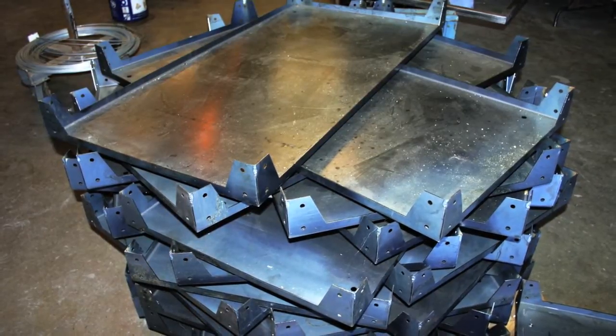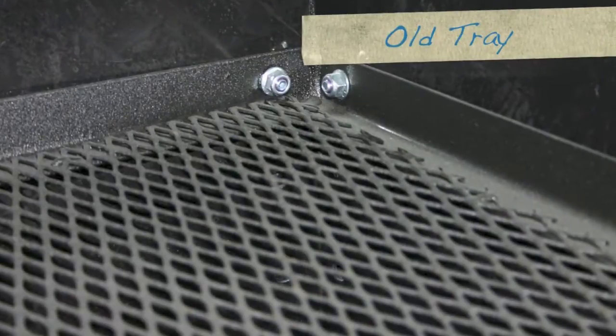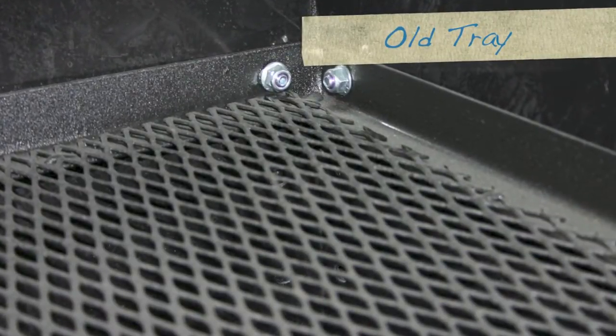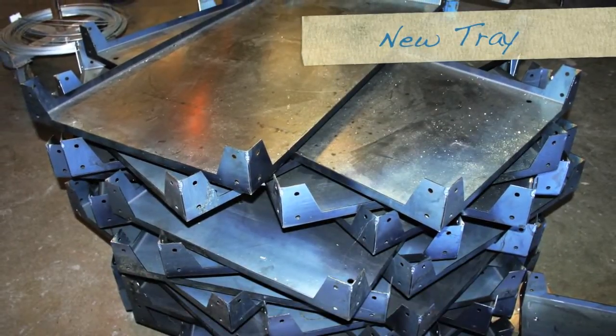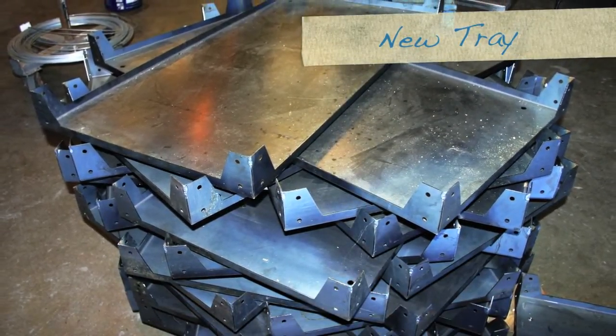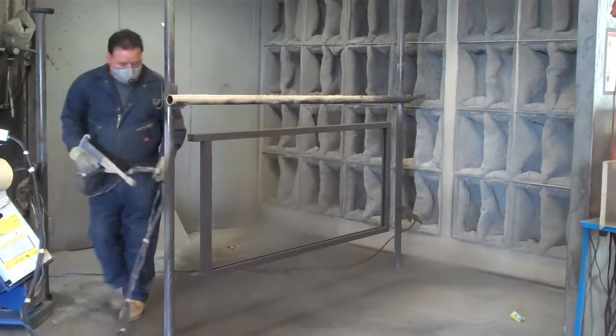The first new feature we need to mention is our laser-cut steel cart trays. They have been under testing and development for over two years. These trays are no longer made from five separate pieces of metal welded together — they are created from a single piece of steel that has been laser-cut and machine formed.